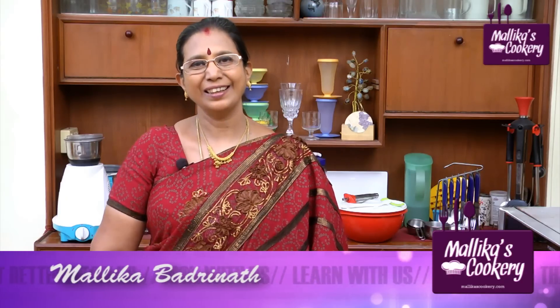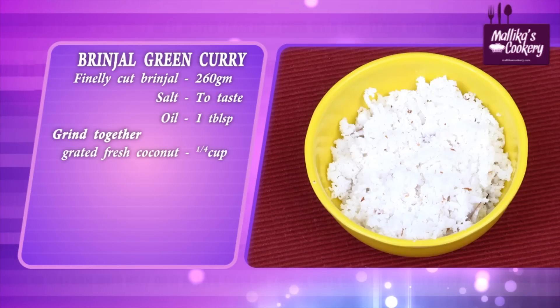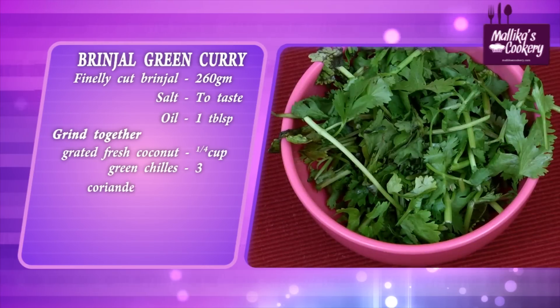I'm going to show you a brinjal curry — we call it coriander brinjal curry in Tamil. It is a side dish for rice. It is not a very dry curry nor a gravy; it will be semi-solid so that you can mix it with rice and eat. The ingredients are: green brinjal, salt, a little oil for frying, grated fresh coconut, green chillies, coriander leaves, ginger, and roasted Bengal gram.